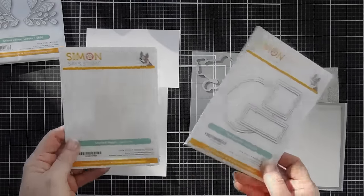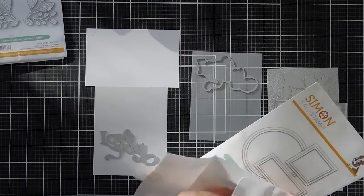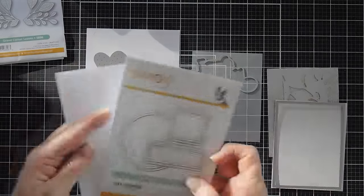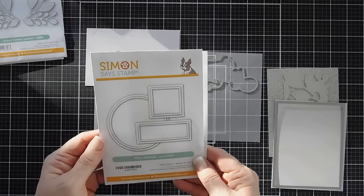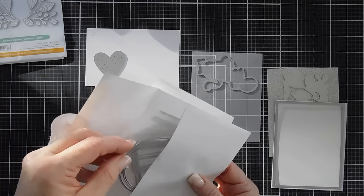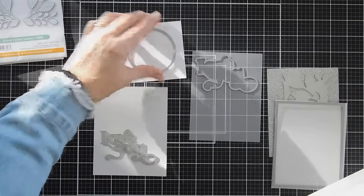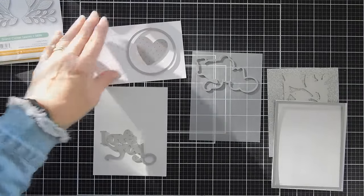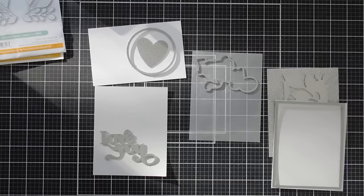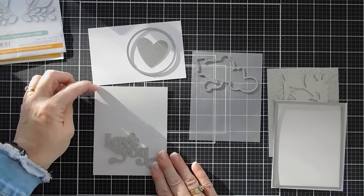I'm also bringing in a couple more die sets from Simon that have been in the shop for a while. I'm going to die cut a heart from the Dotted Heart die set using white cardstock, and use the Thin Frames die set to create a thin circle frame. I have some die cutting to do, so I'm going to run everything through my machine and I'll be right back.